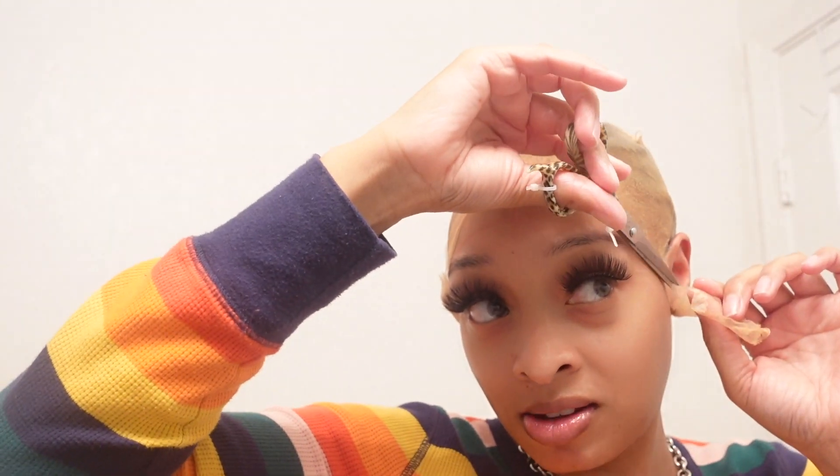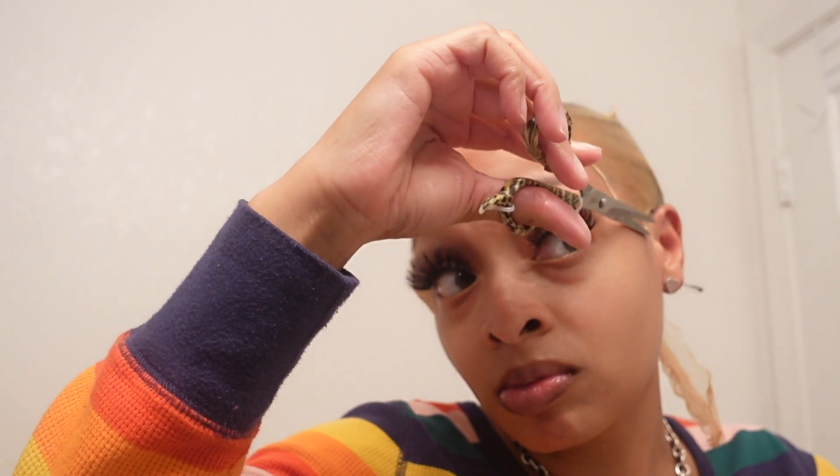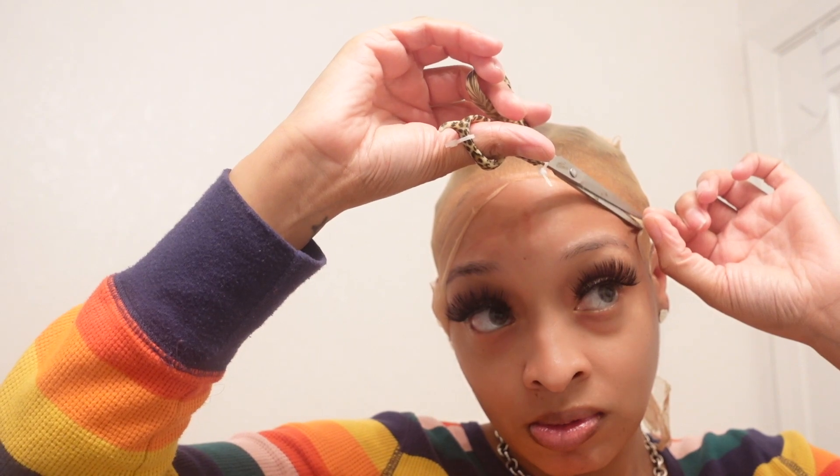Now I'm going in with the scissors. This part makes me nervous because I'm scared I'm going to cut my face, so I have to concentrate. I happened to be on the phone with my boyfriend when I was doing this. I did good, but I noticed some parts where I went up too much, so I pulled it up and cut the extra cap off. You do not want any extra cap too far up on your hairline or forehead because it's going to show through your wig — so if you see extra that was glued down, pull it up and cut it.